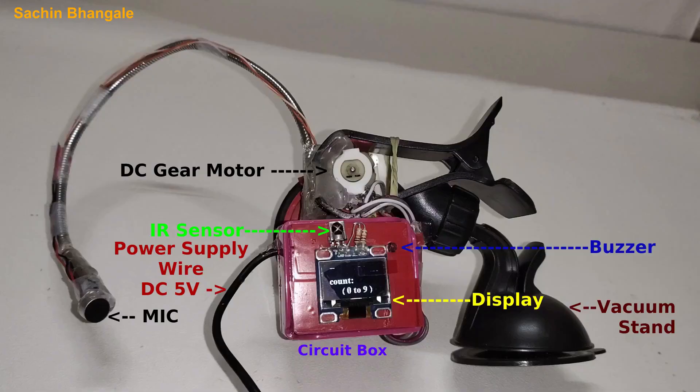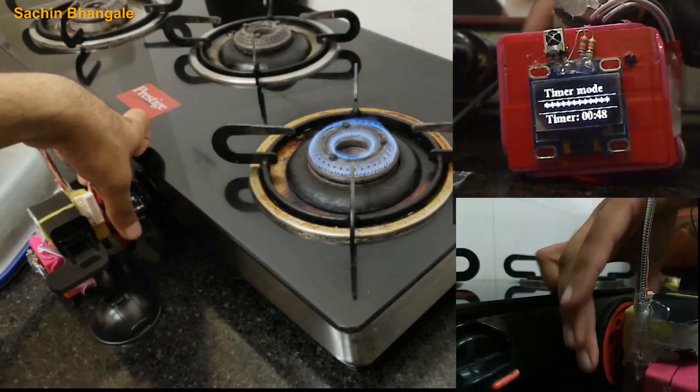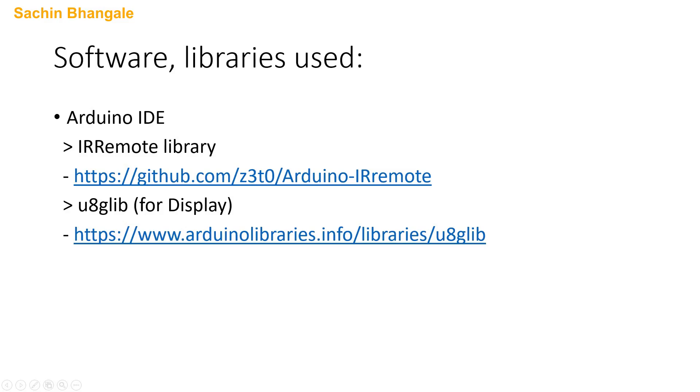Adjusting the flame is not very convenient with the angled motor. I don't have the BO double-shaft motor here, but if you have one I recommend using that because you can attach an external knob to it directly and manually control the knob very easily. Use the straight double-shaft BO motor instead of the angled BO motor. The video length is already too long, so for the coding I will make another video. All details are in the description below and I will publish the code soon — please check the description.